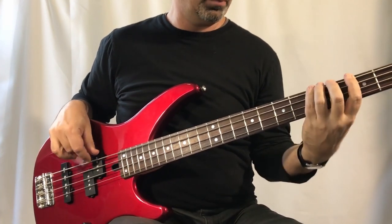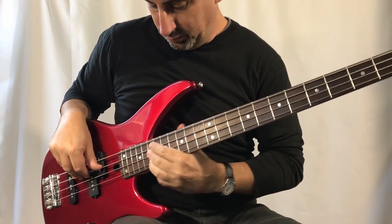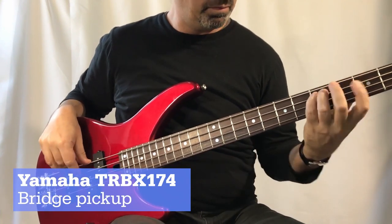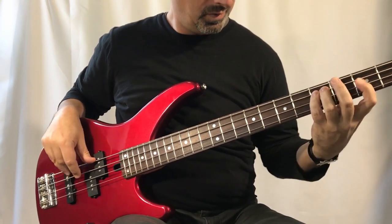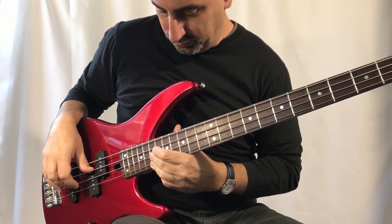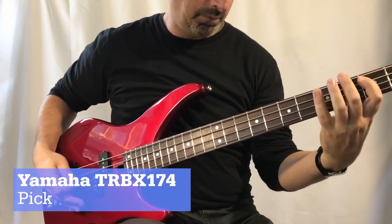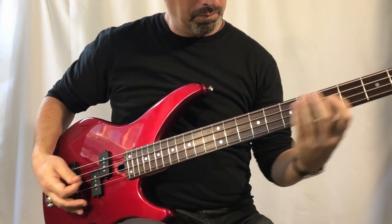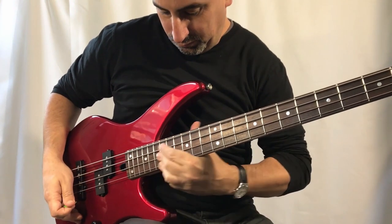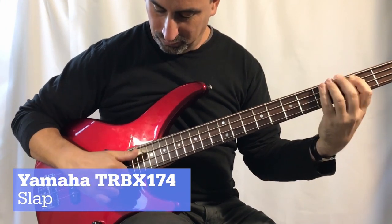The TRB-X174 features chrome hardware and four adjustable saddles. The control knobs are made of hard plastic, but they aren't wobbly. The Yamaha bass features two passive pickups in the PJ configuration — J for jazz bass style and P for precision style pickup. This is a great addition for beginners looking to explore different tones. Yamaha doesn't cut corners with sound quality; the TRB-X174 has a good range of tones from crisp trebles to smooth lows, and with the P and J pickups you can achieve bright highs or a deep bass sound. Overall, this is a great bass guitar if you're looking for Yamaha quality at an affordable price.